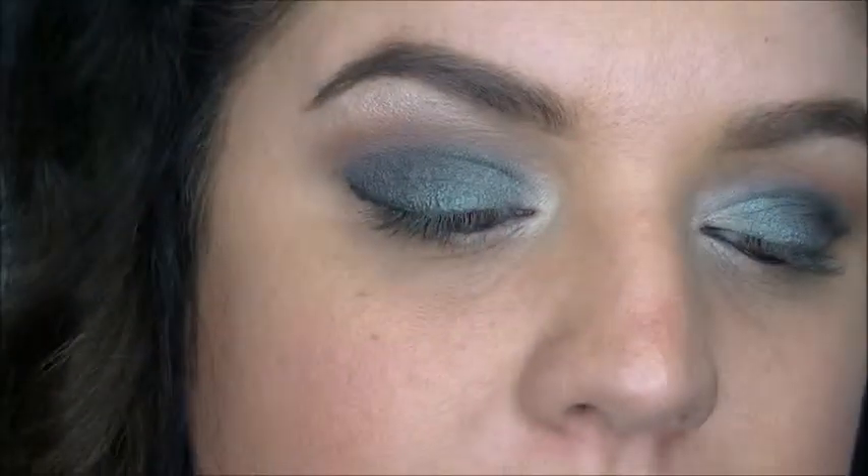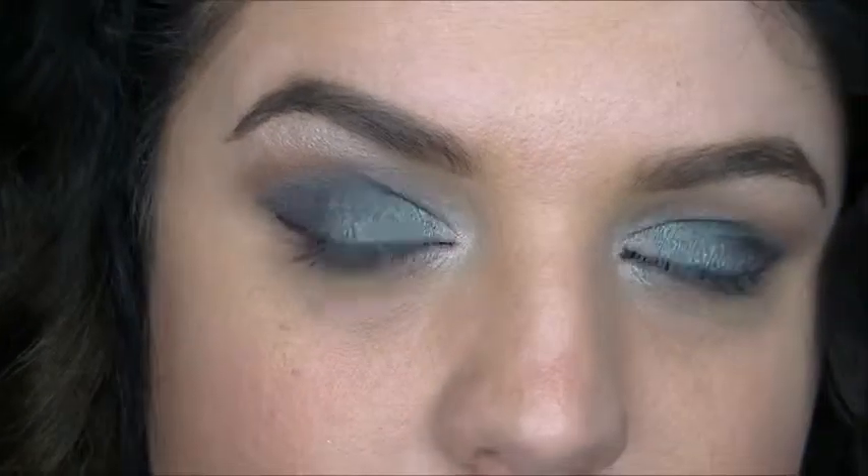So that's what the eyeshadow will look like. Now I'm just going to tight line my waterline — I want a really intense black look, so I'm going to use my gel liner and do my waterline with that.